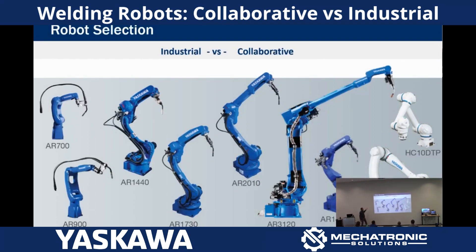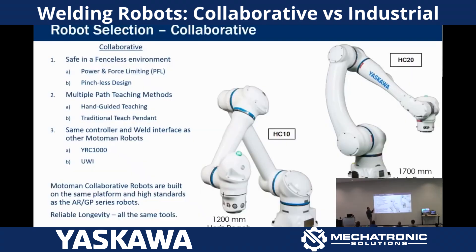Robot selection. This is pretty much the lineup that the Motoman/Escada movement has. The first question these days is usually industrial or collaborative, and why would I pick one or the other?